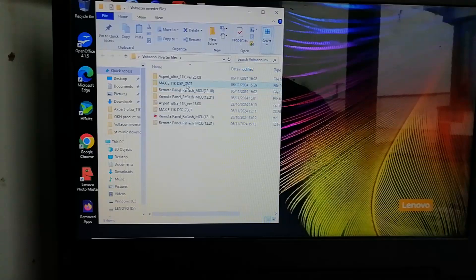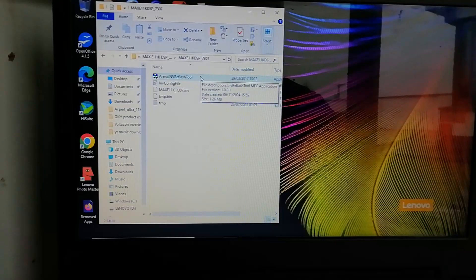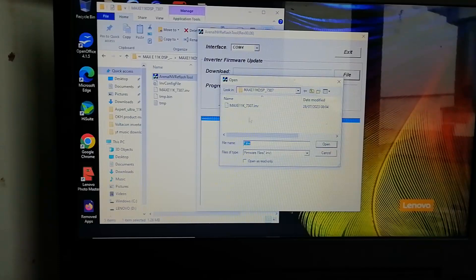Next, go into your reflash or update software that you've gotten from your manufacturer. In this case it's the MAXE 11K and it will be the ARENA INV reflash tool. Open that up and it'll come up just like this. Straight away it's looking for COM1, but we know our COM port in use is COM4. We'll select the files that came with the package — MAXE 11K 73.07 in this case — and click Open.